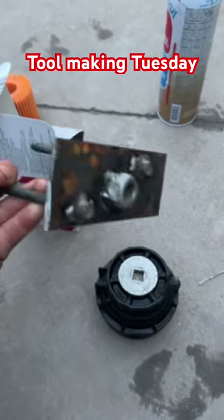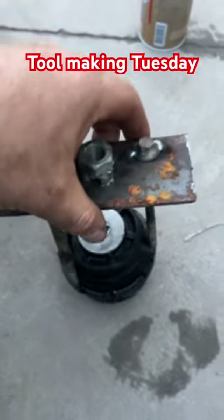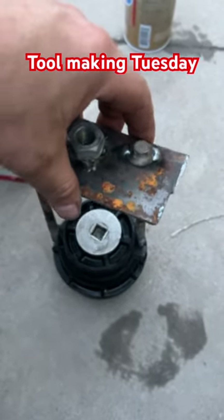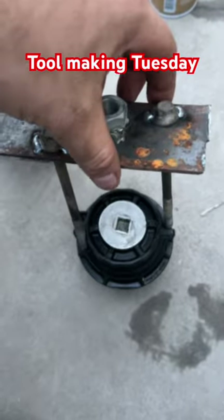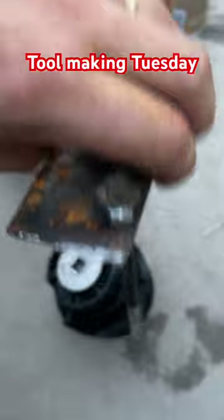So if you've got a welder, some scrap metal, and imagination, you can come up with a Toyota oil filter changer. It goes on, catches those two ears like that, and a 21 millimeter socket spins it right off.